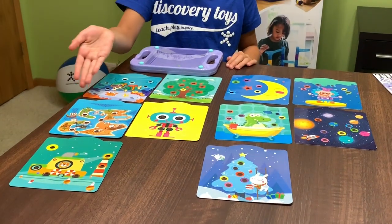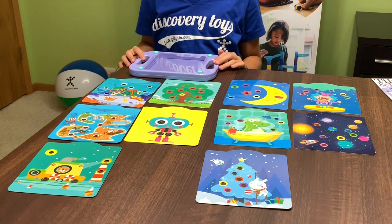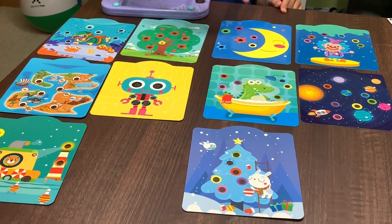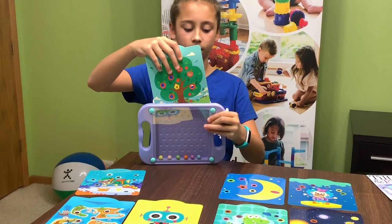Ten different challenge cards are included with varying levels of difficulty to keep it fun. Five of the cards are more challenging with colored holes, where the child can try to match up the colored balls with the colored holes. The other five cards do not have colors around the holes, making it easier to get started.